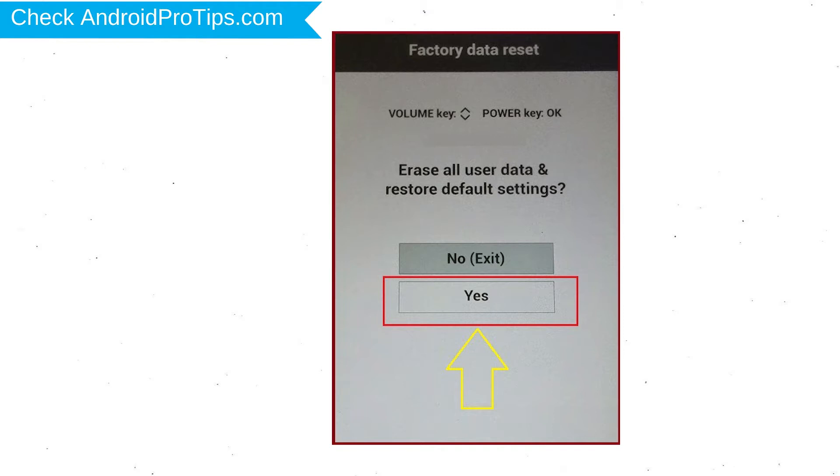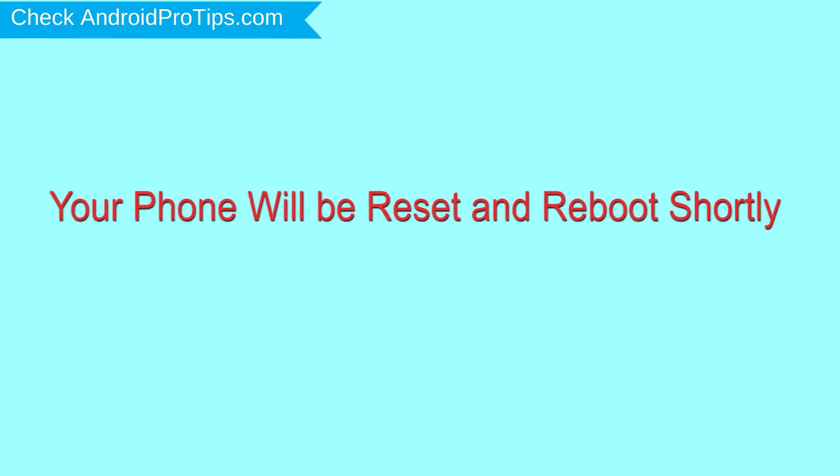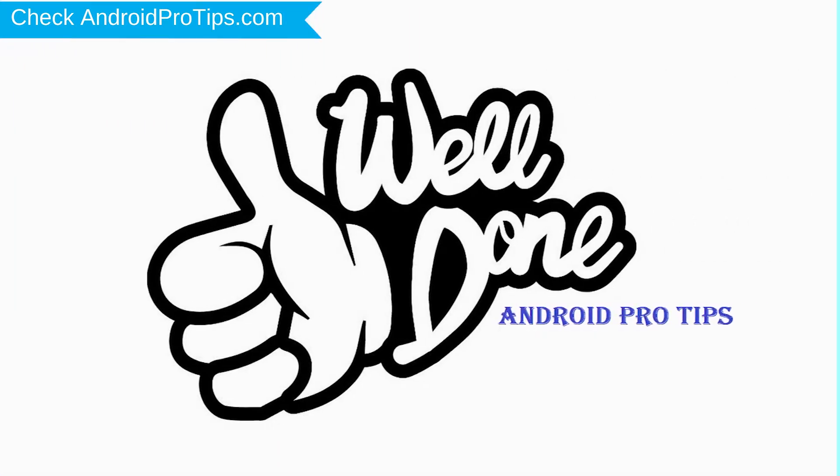Again, choose the yes option. Your phone will reset and reboot shortly. Well done — you have successfully reset your mobile.